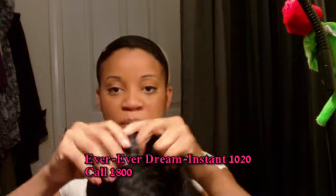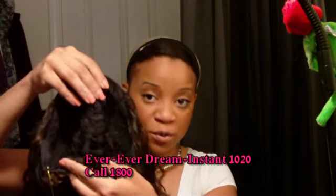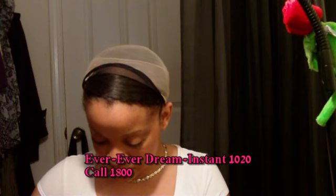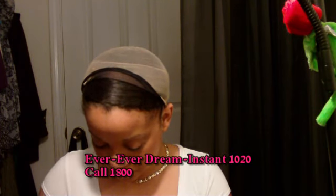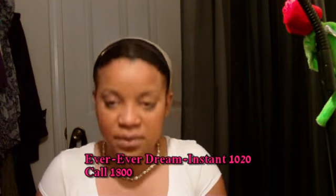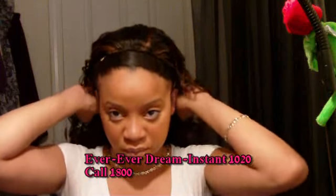She comes with a comb in the front, a comb in the back, and adjustable straps to tighten her, so let's make her as tight as possible because I like my wigs to be secure.